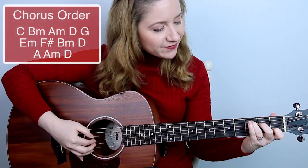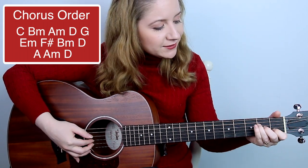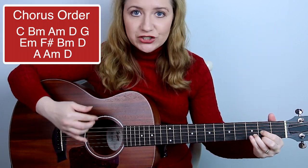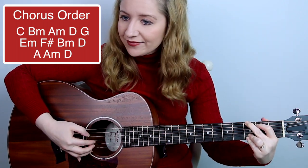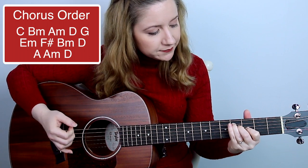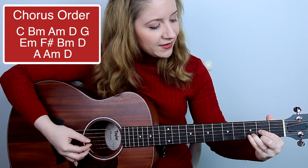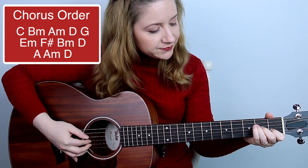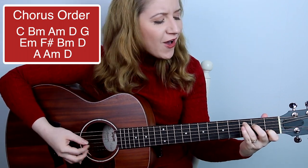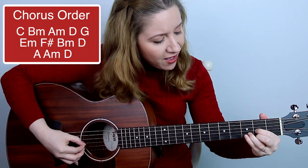Moving on to the chorus, we have C, and again, now B minor, A minor, now just a quick D — you can pluck all three on D — then G. Again, now E minor, then our simplified version of F sharp major, B minor again, D, A, A minor, D. Adding the lyrics: Here we are as in olden days, happy golden days of yore.